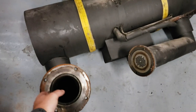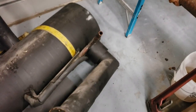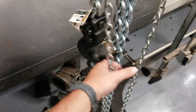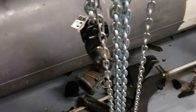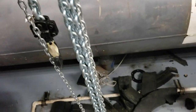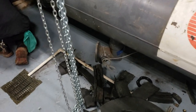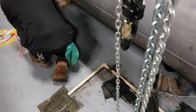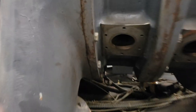Update thus far: we've got the economizer assembly pulled and everything taken apart. We had recovery done ahead of time. This chiller is going to be scrapped, so the beautiful thing is we can do a hands-on. They break something, it really doesn't matter — they can learn how not to break it next time. We've got our liquid line pulled, and this is where the economizer assembly mounts.